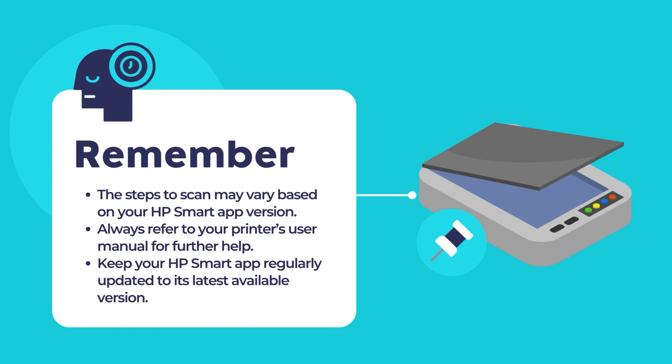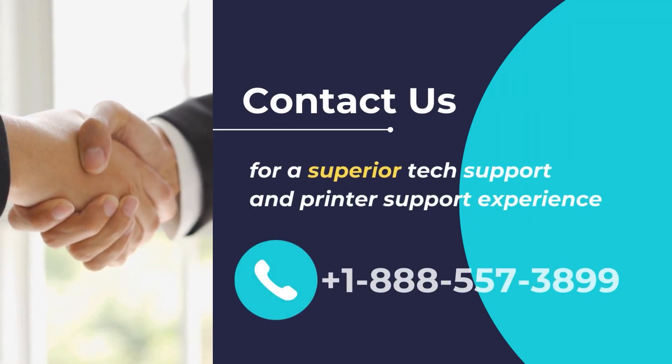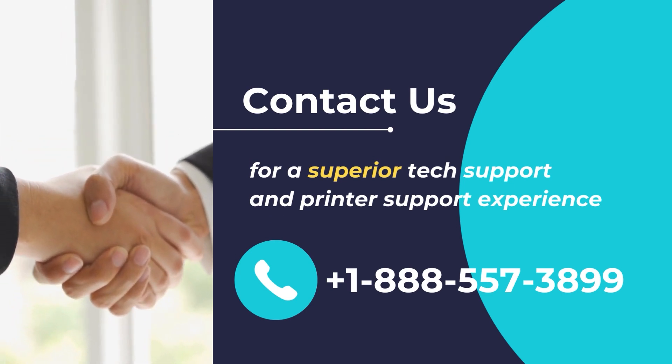Remember that these steps may slightly vary depending on the version of the HP Smart App installed on your computer. Always refer to the specific user manual or online documentation for your HP printer and the HP Smart App for the most accurate and up-to-date instructions. Also, remember to keep your HP Smart App updated to its latest version. I hope that you found this video useful. Thank you for watching and wish you a great day. Contact us for a superior tech support and printer support experience. Call us at +1-888-557-3899.